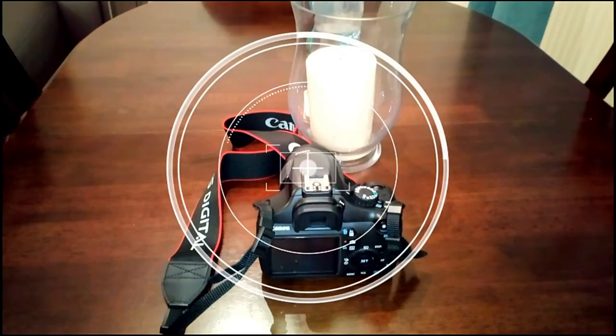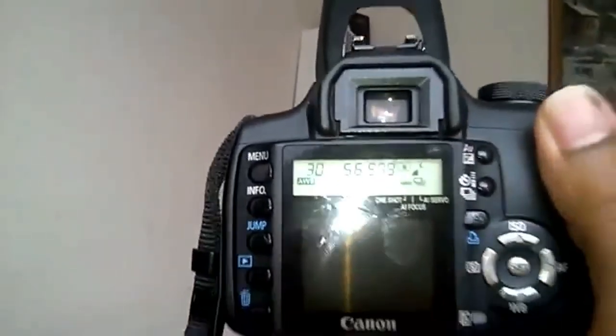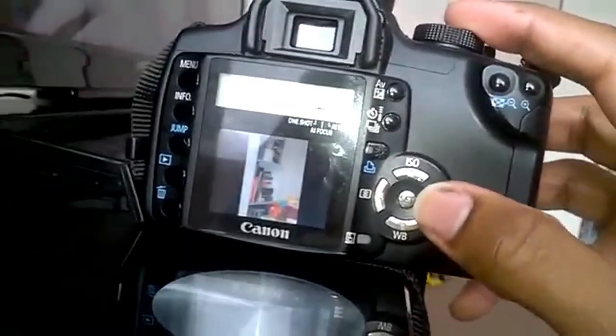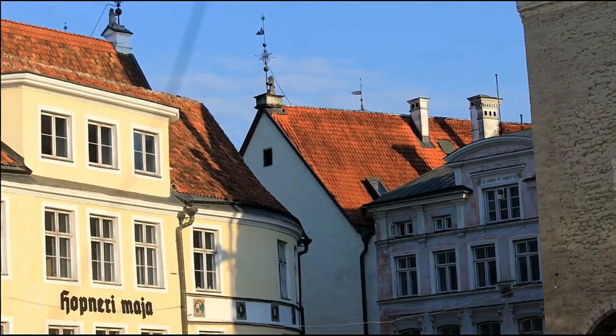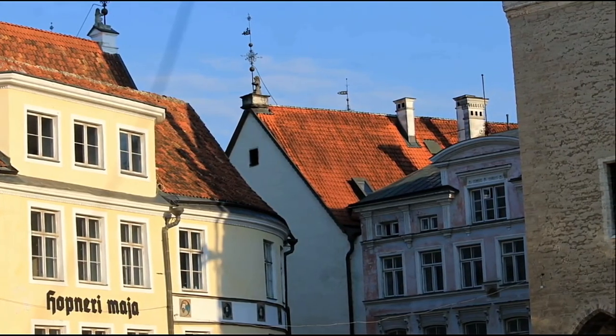Now I'm going to run a few tests with this 350D. You can see that I'm now able to take some photos, and you can see from the small screen as well that it's working normally. As I said before, you can use this method with various cameras which use a CF card. You can see some of my photos here.